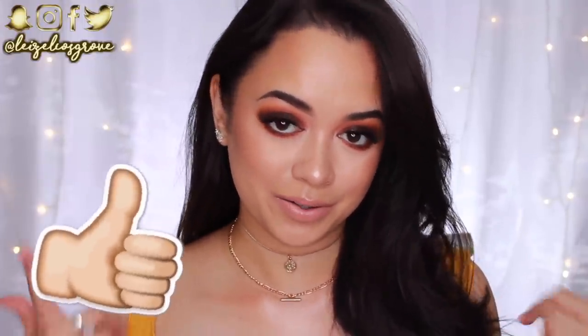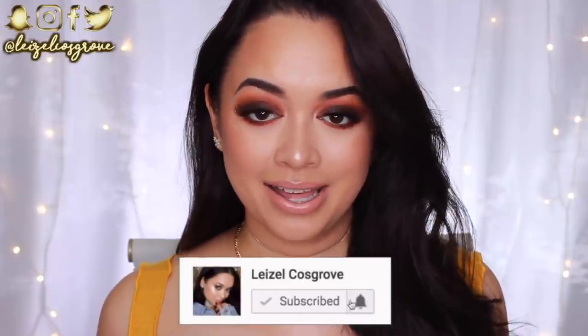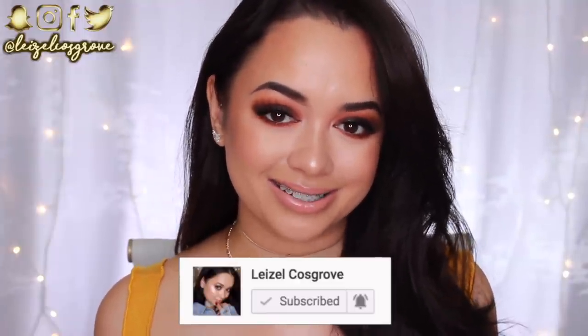As always, if you do enjoy this video, don't forget to give it a thumbs up. And if you're new, you know what to do — join the crew by hitting the little red subscribe button down below, so you don't miss any more videos that I post. And with that being said, let's get into it.